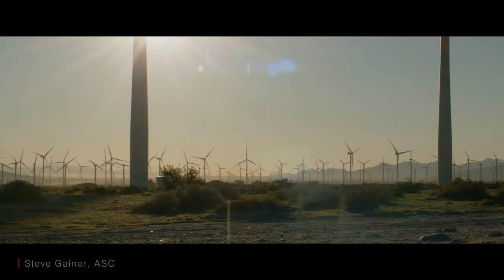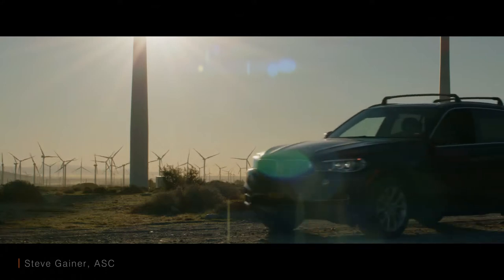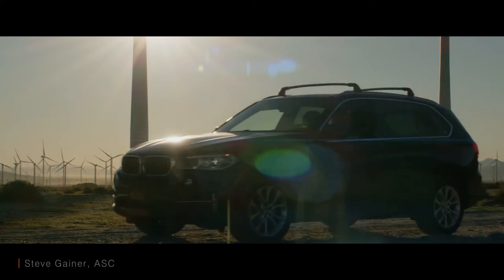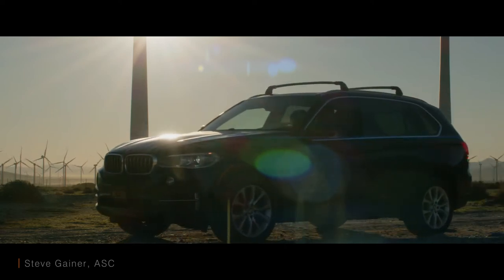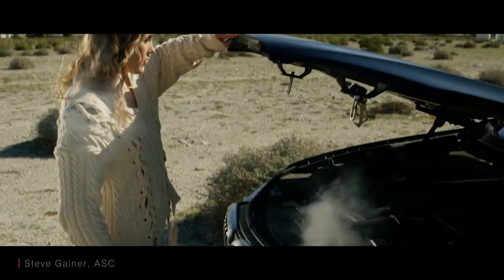The new Zane 50mm 2x anamorphic lens is a fantastic lens. It reminds me of the vintage lenses from the 60s and 70s. As you can see by the sun in these shots, the lens flares in a very nice vintage way. Gorgeous bokeh and a really nice warm overall feeling.